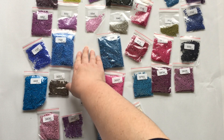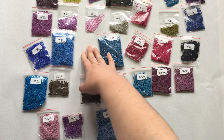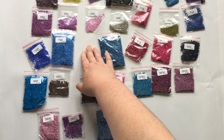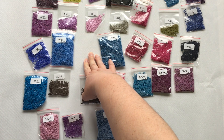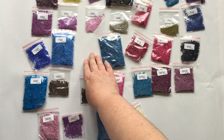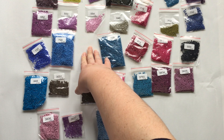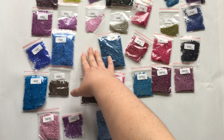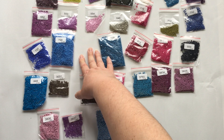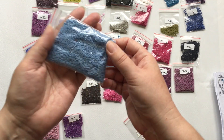That's a bit of a bummer — I appear to be missing a bag. I'm missing color 799. I even checked my other painting in case it had slipped in there, but it's nowhere to be seen. It looks like it's a blue. Obviously I'll be contacting them about that. I'll add a little update at the end of the video on what they say and how long it takes to send out the missing drills.